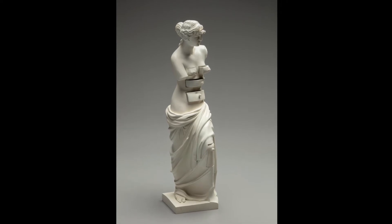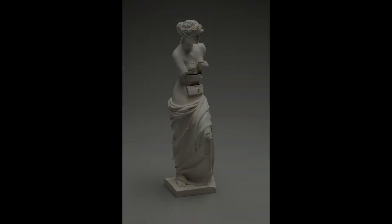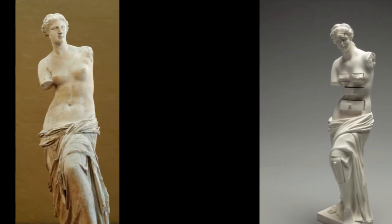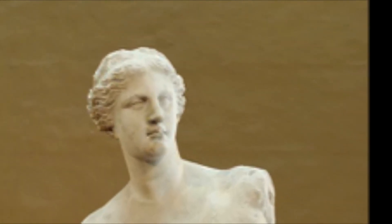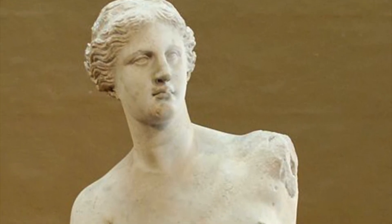I'd like to share some information about the original Greek masterpiece, created by Alexandros of Antioch in the 2nd century BC. It is believed to represent Aphrodite, the Greek goddess of love and beauty, also known as Venus, the Roman counterpart of Aphrodite. The marble sculpture lay in a heap of ruins on Milos, an island between mainland Greece and Crete, where she was found by a local farmer in 1820. She was uncovered armless but beautiful.